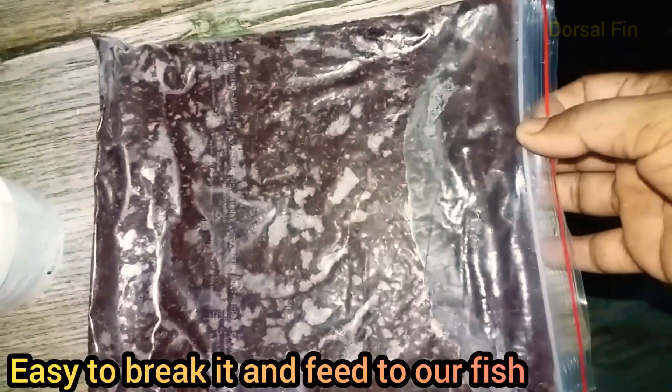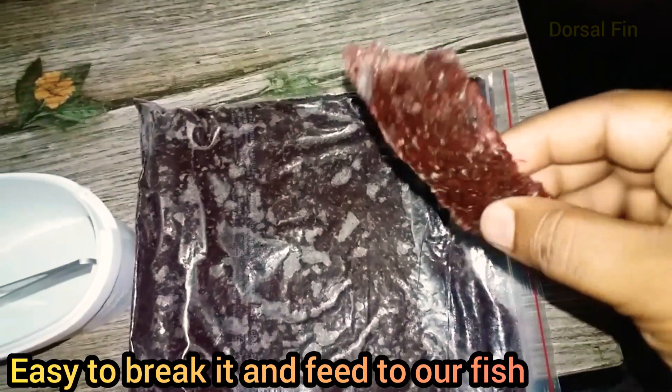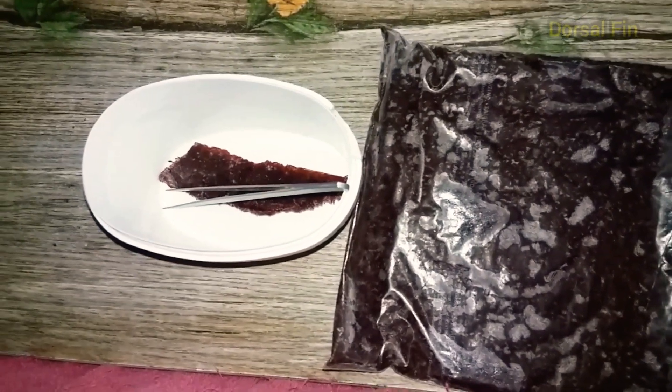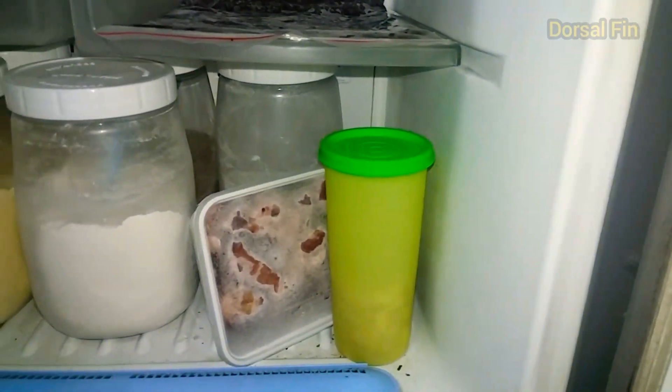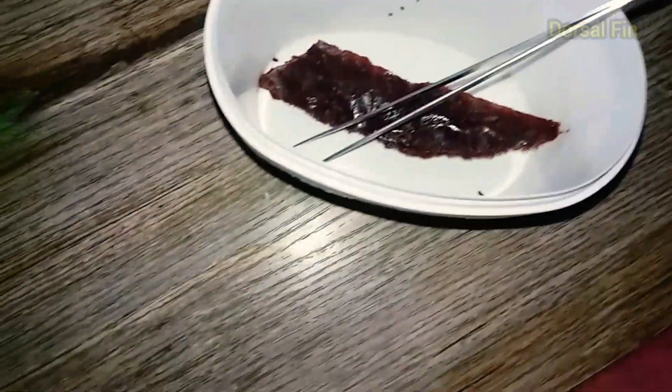If we click on this, we can easily fix it with two fingers. We can easily break it apart. We cut the slab and feed it with the bloodworms. We feed it with protein and bloodworms.